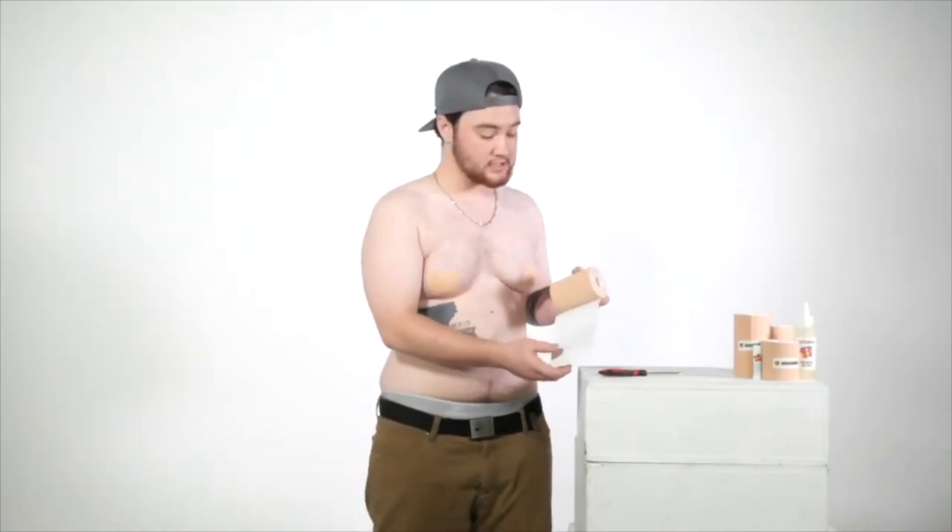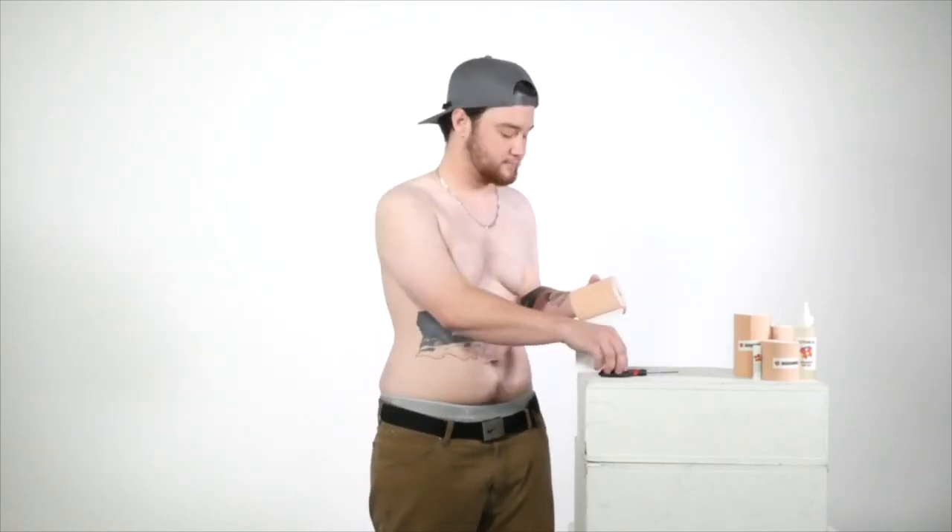Now we're going to go ahead and cut and measure our tape. A good baseline to start with is three blue lines, so that way you don't have too much stretching when you're pulling it across your chest. And then we're going to go ahead and round the edges.